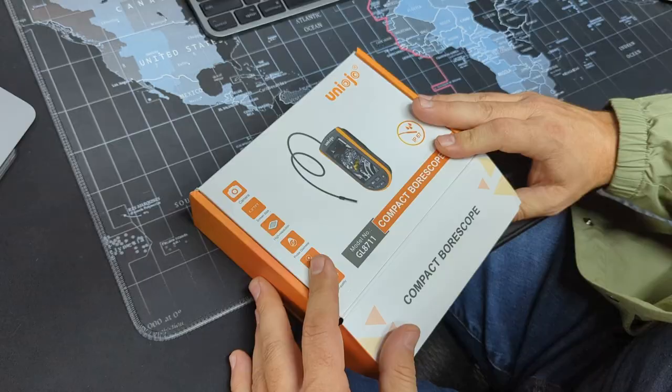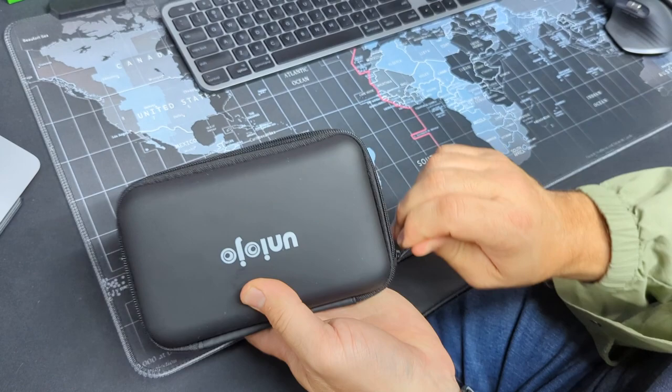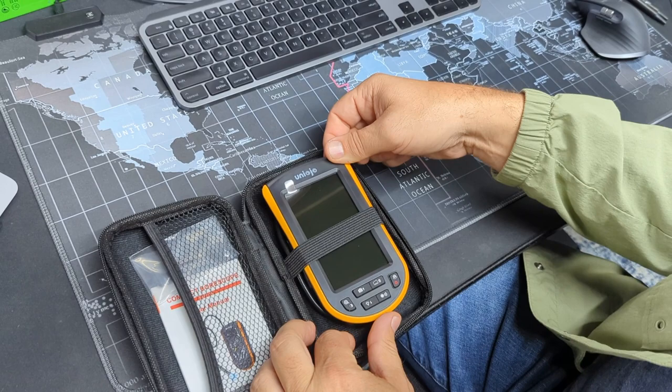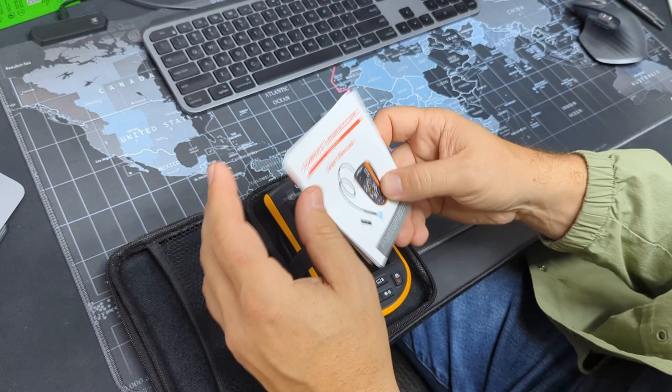Let's open the box. Inside the box comes another box — a really nice protective case. I like the zipper action on it. You've got your device here, some hooks we'll get into in just a minute, and we have our user's manual, which is probably good to read.